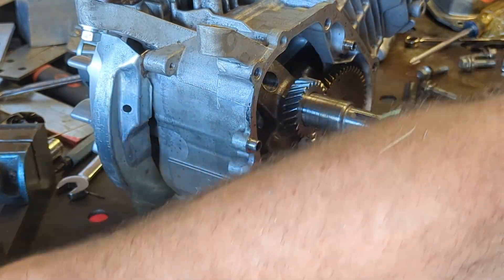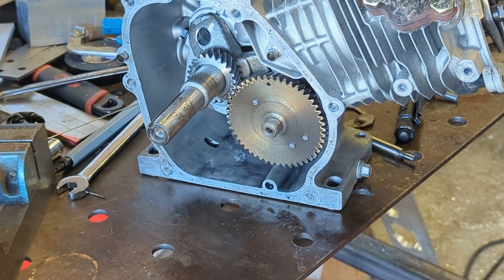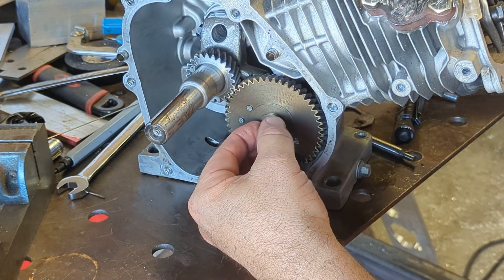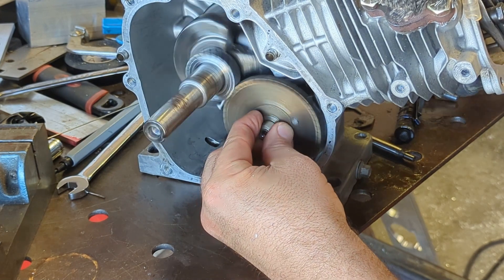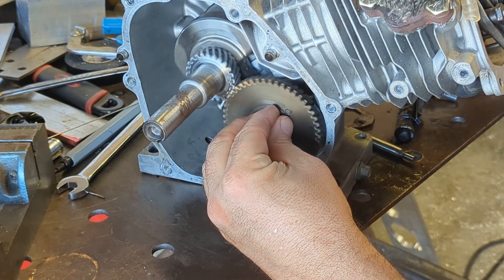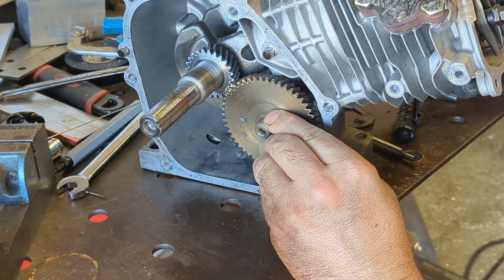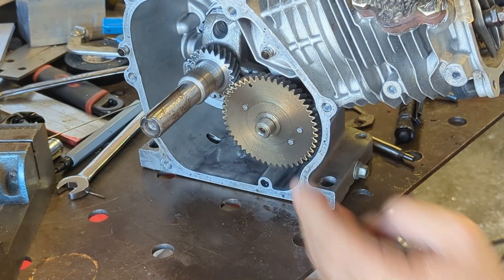If I take this off, literally just like it is — what happens is this starts walking its way back out. Now I've got a ton of compression. A ton of compression.